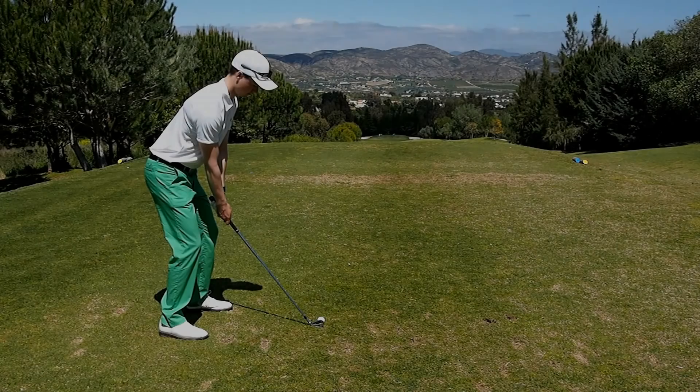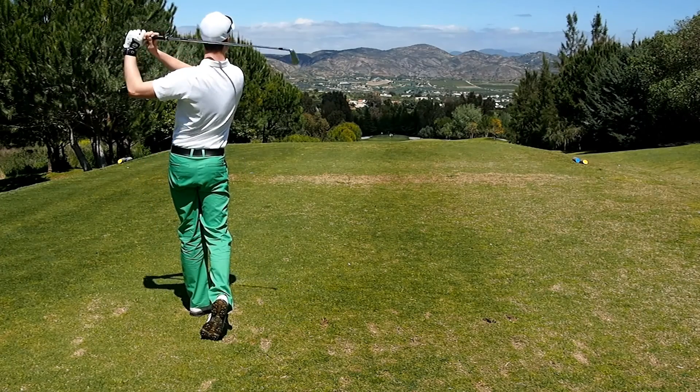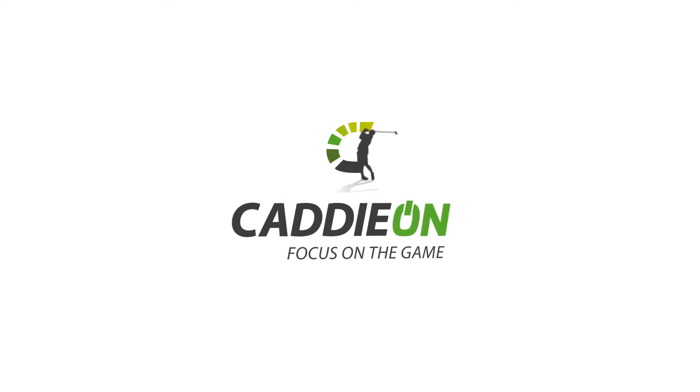You are now all set to start playing with your personal electronic caddy. Please take a look at our other tutorial video on how to use the Caddion while you are on the course. Have fun with Caddion!